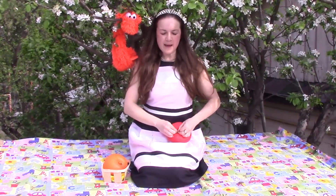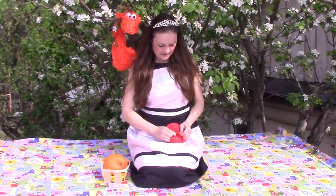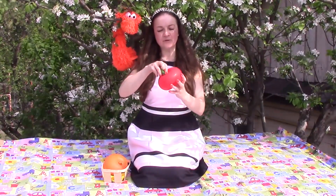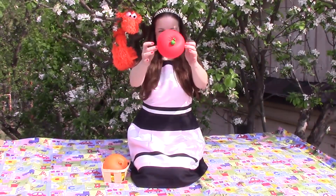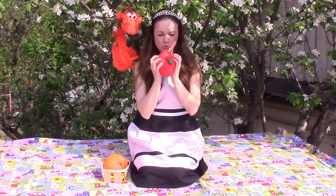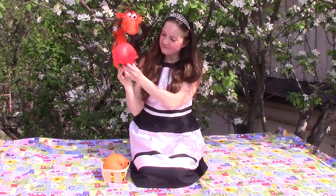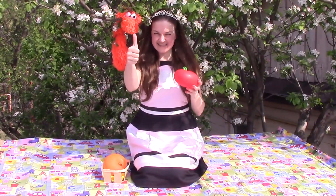And I know a song about apples. Apple round, apple red, apple juicy, apple sweet. Apple, apple, I love you. Apple sweet, I love to eat. Yummy, tasty.